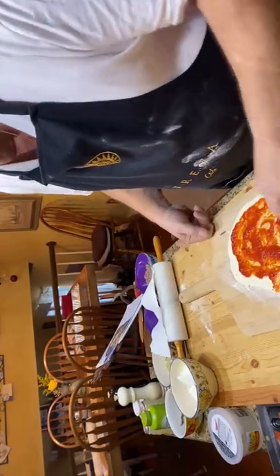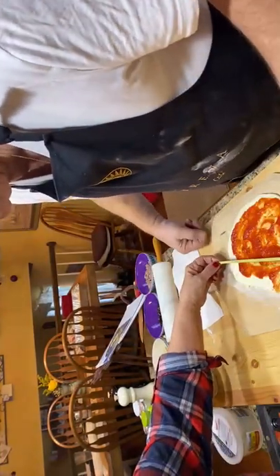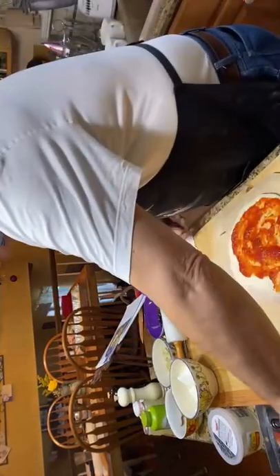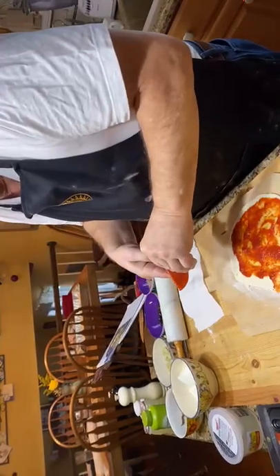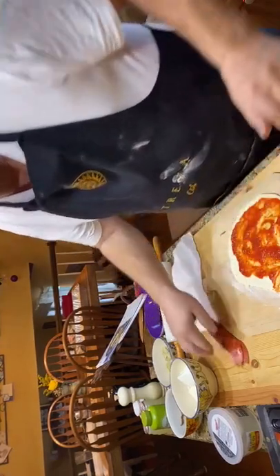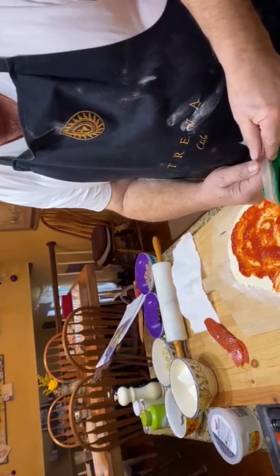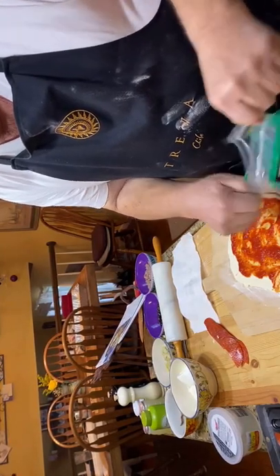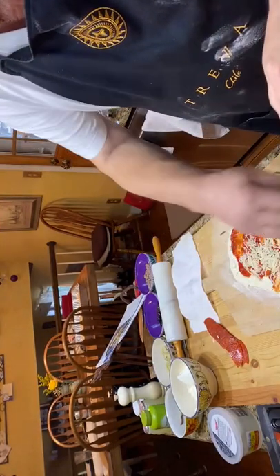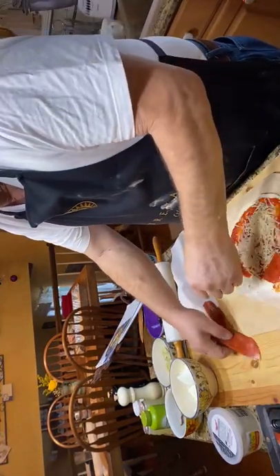We're doing Ray's — he wants sauce, he wants olives. Eight inches. Pepperoni for Ray — put the pepperoni on there. Let's put on a little bit of mozzarella cheese first. There's our mozzarella cheese and we're going to put on the pepperoni.